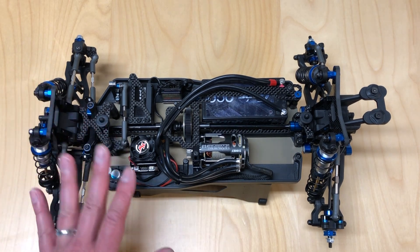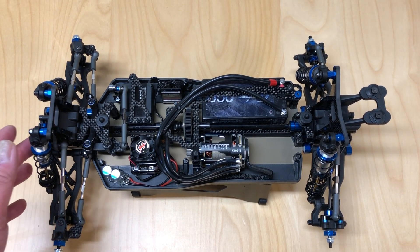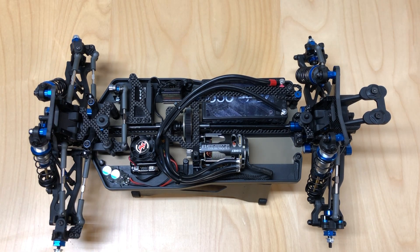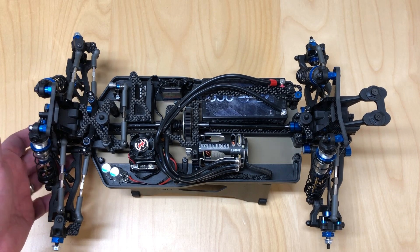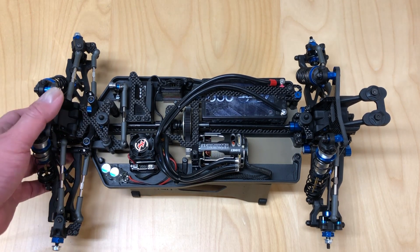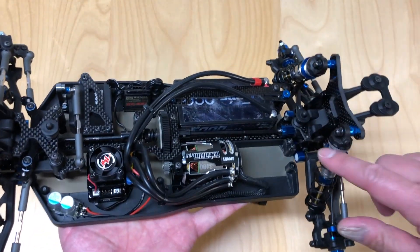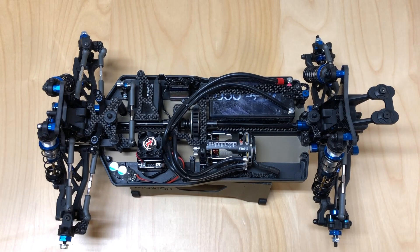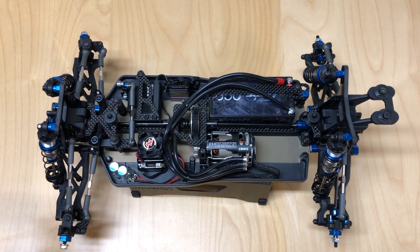Some other nice features: they actually upgraded all the o-rings, even in the diffs, to silicone rings. They used to be those orange nitrile o-rings that didn't seal quite as well — a little bit of an upgrade there. They also have aluminum pins inside the diffs. This whole kit is pretty much designed to be lightweight — they definitely considered the 13.5-turn racers out there. The whole drivetrain is super light. Even the ring gears in here are steel but really lightweight. It's got aluminum diffs, and I actually modified mine out of the box, using the diff gears inside the differentials — they are fully compatible, so you can add those.